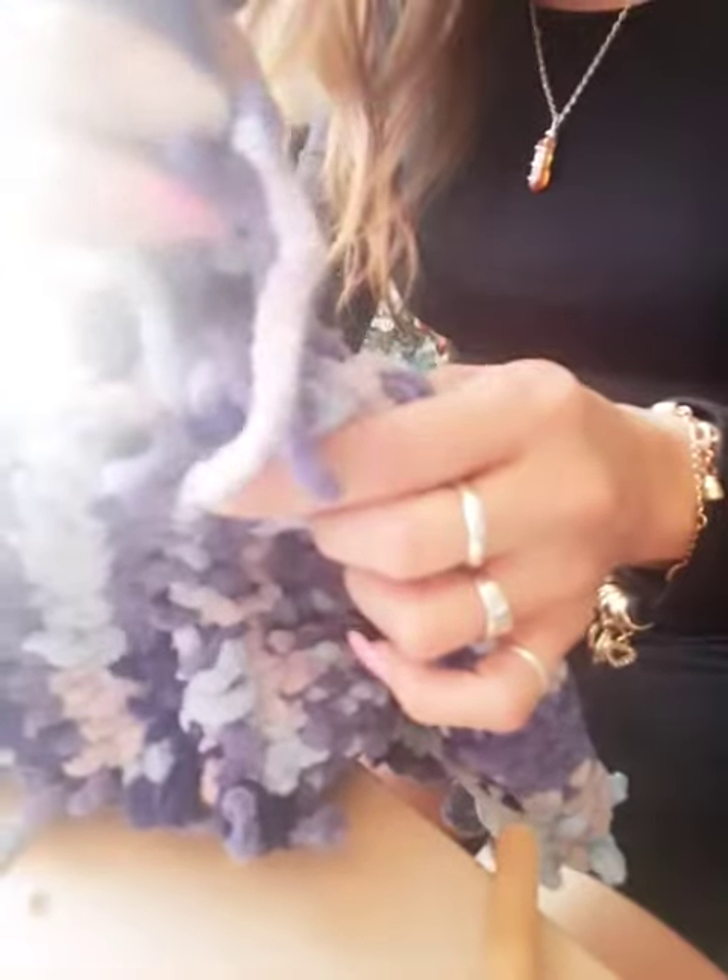Hi! Look what I'm doing. I'm making a hat. See the top piece here. I made this hat.